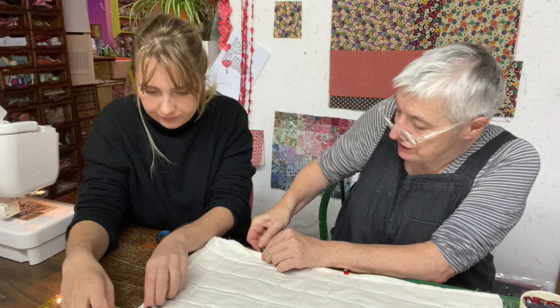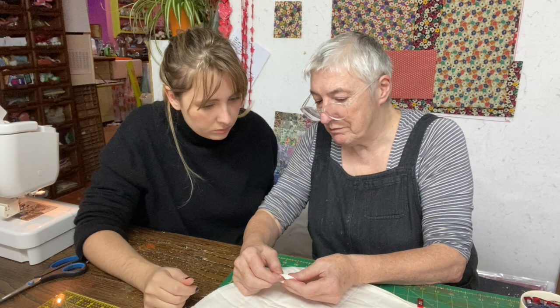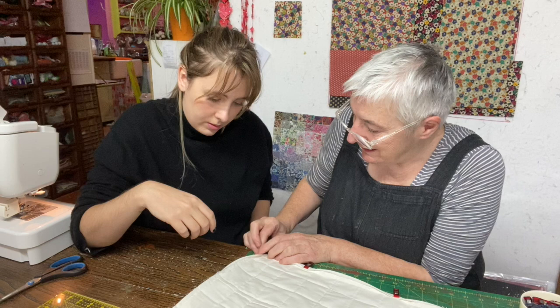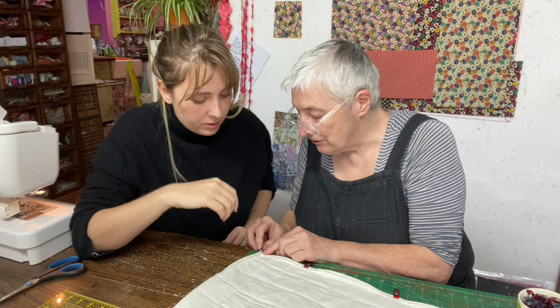Kate shows how to do a mitered corner on the binding: fold the binding over, then miter that corner in exactly the same way on the other side, so you get a lovely mitered edge. Clip it with a binding clip right on top. When sewing, make sure the needle goes right into all those layers at the corner.